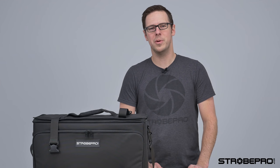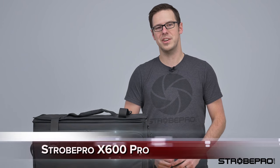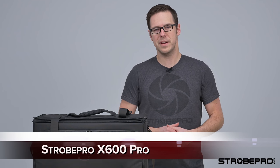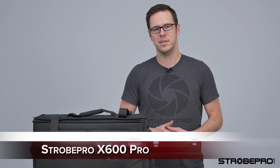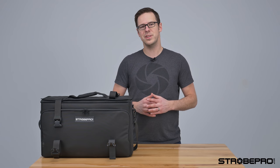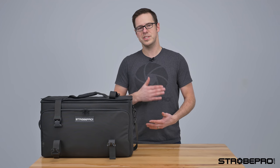Hi guys, I'm Jesse at StrobePro.com and today I'm going to be showing you the brand new X600 Pro. This is a brand new strobe aimed at the professional user. It's got a number of different improvements over the original X600. Just to be clear, this is not replacing the X600 2 — it's just an additional strobe. So I'm going to show you what's in the bag here and we're going to get started.